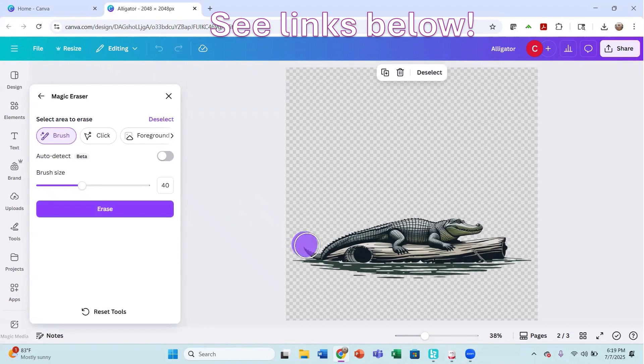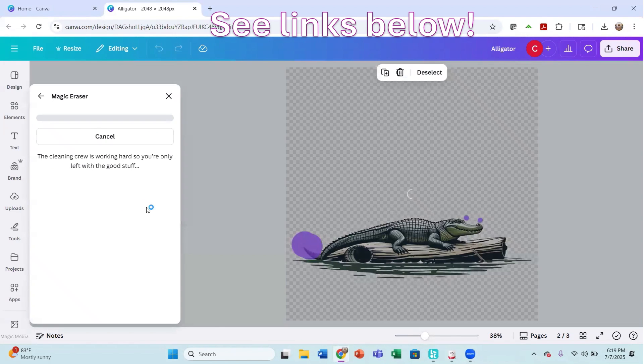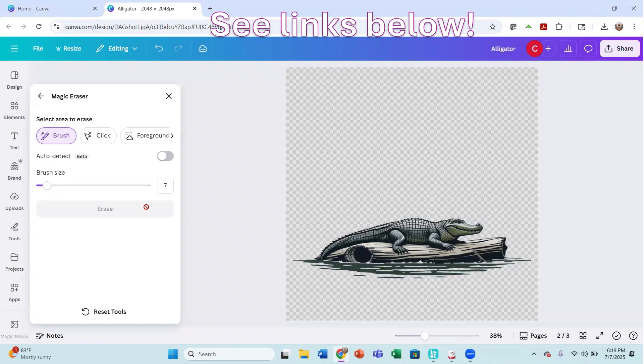As you can see here, it kind of looks like he has two tails, so I'm going to clean this up ever so slightly. And then by his nose there were just a couple of little spots I'm going to clean up as well. I'll erase this and see how it looks — get back to our canvas. I think that looks pretty good.